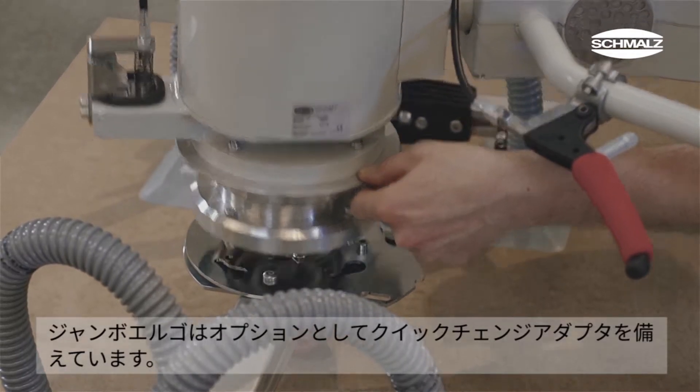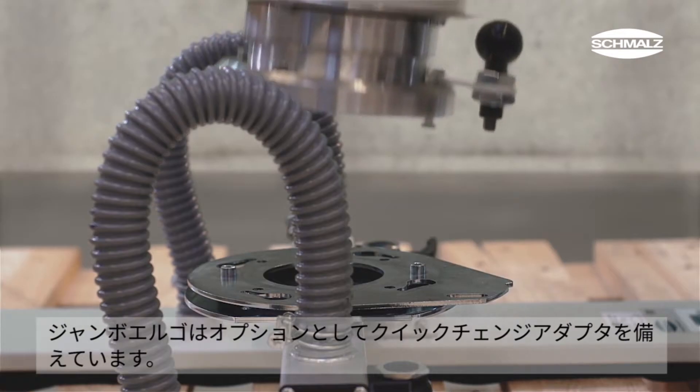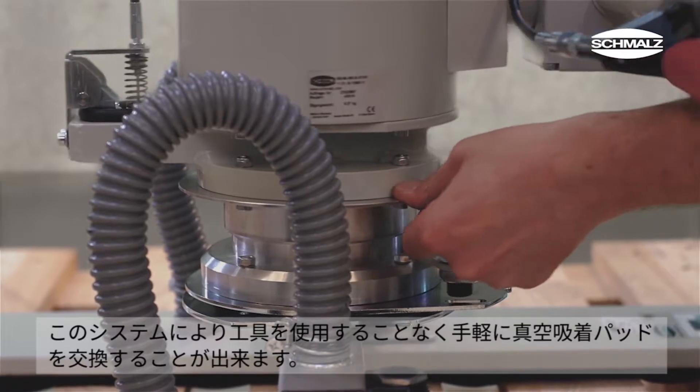Furthermore, the Jumbo Ergo can optionally be equipped with a quick change system. This system enables the vacuum gripper to be changed without tools in just a few steps.